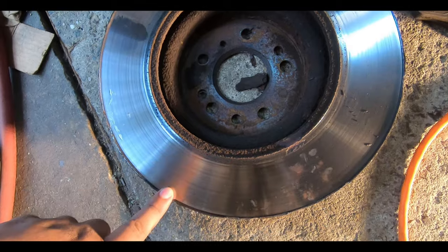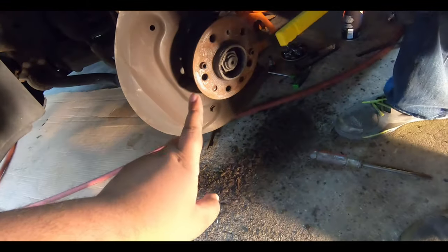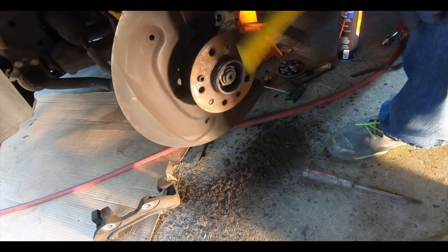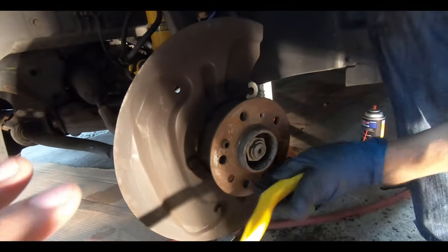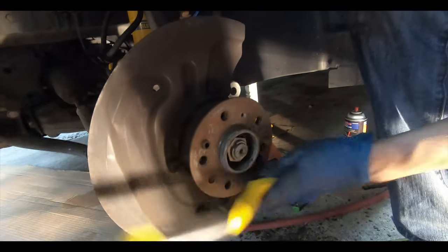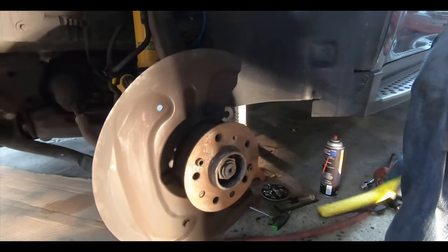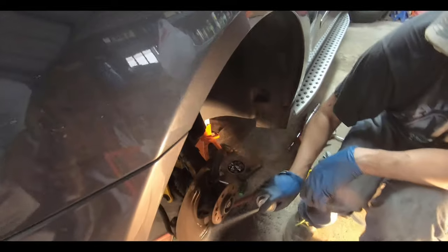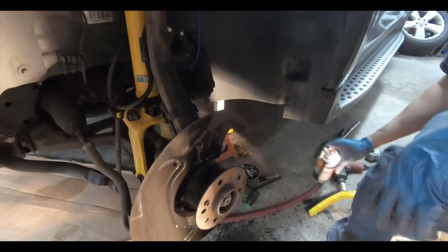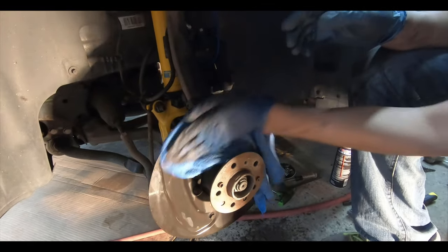As you can see, the rotor is nice and smooth but it does have a lip, so it was about time to change it. An important step is to clean the hub very thoroughly every time you do a rotor change — if the new rotor doesn't sit perfectly flat, you'll get vibrations while driving. Once we clean it up we also put a very tiny bit of anti-seize around the hub so we won't have this issue removing the rotor in the future. Then we'll hit it with brake cleaner and scrub it with a wire brush.